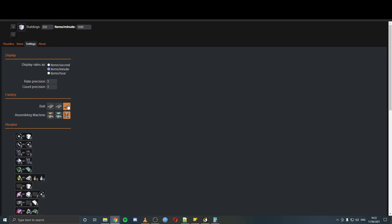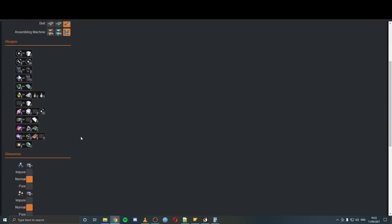Make sure you've got your belt set to Mark 3 — assuming you're using that. You can also use Mark 2 or Mark 1. And Level 3 assemblers, which is what we're using. There's a whole bunch of things you can change in here, but what's very important is the recipes. For example, to make graphene, we're using fire ice because we can harvest it from gas giants and there's loads of it out there, so we should be able to get enough.